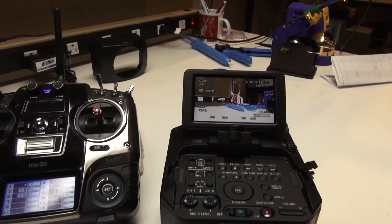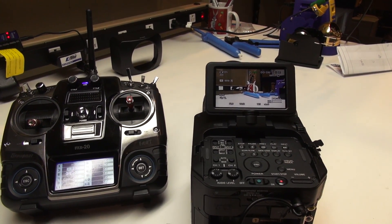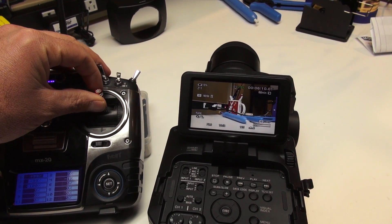There is a menu in the camera for zoom control — you can have either fixed or variable. I have it in variable mode right now, so there's actually a difference between full stick and just a little bit around the center.